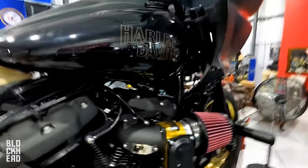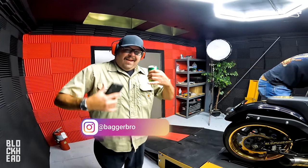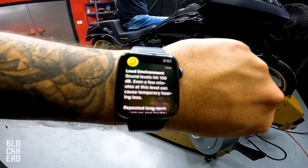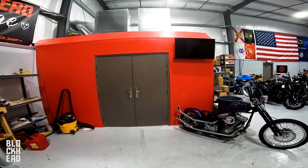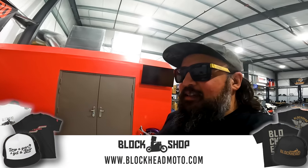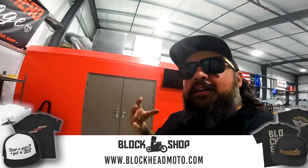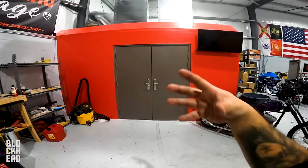Joining us in the dyno room is Bagger Bro Eric. He's still tuning — it's been a while. I couldn't stay in there anymore; ear protection kind of works but all that CO2 in there burns your eyes. We do have two fans venting and it clears out the room super quick, but while you're in there it's pretty brutal.